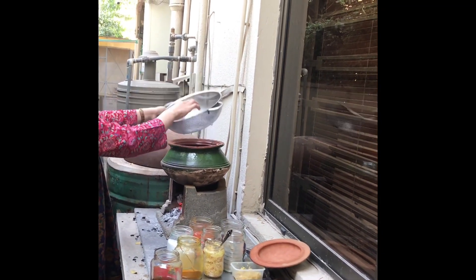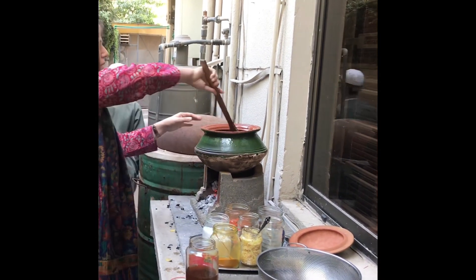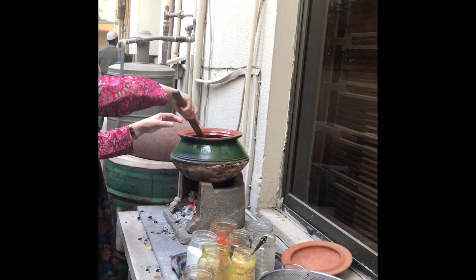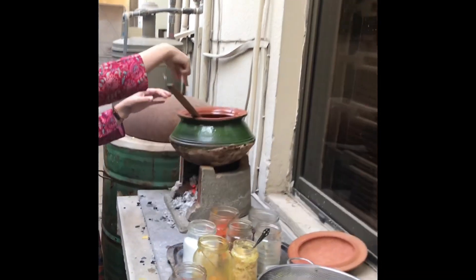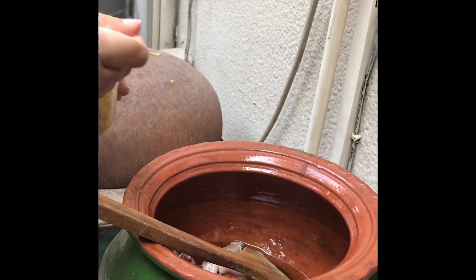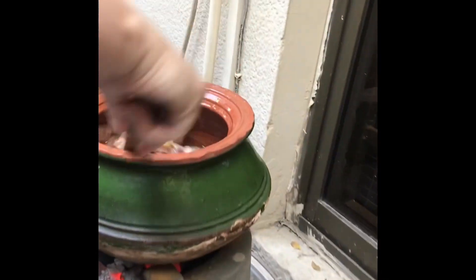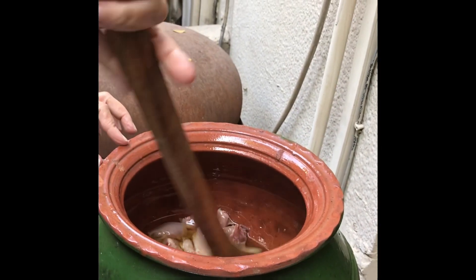Put the chicken in. We are going to sauté the chicken — look at the color, how beautiful it is. I would like to put a heaped tablespoon of ginger — it's never enough. And I'm going to put one tablespoon of garlic. We are going to mix everything together.